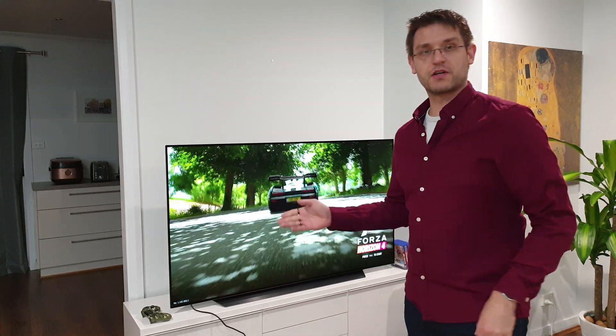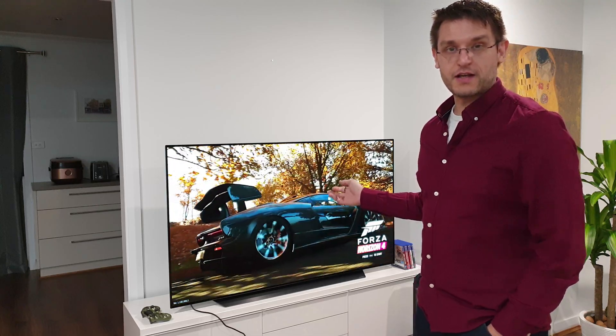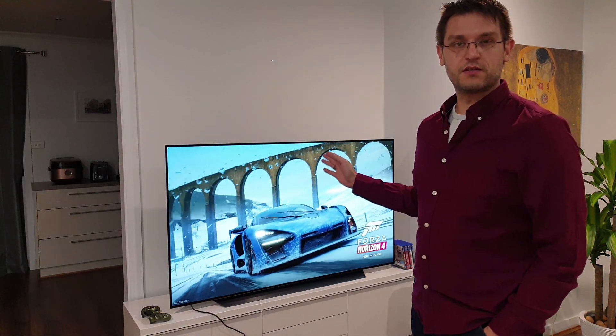Hello and welcome back to my channel. In this video today I'd like to talk about my brand new LG CX 65 inch, and I have four topics I'd like to discuss with you. Number one is a uniformity test from the panel.